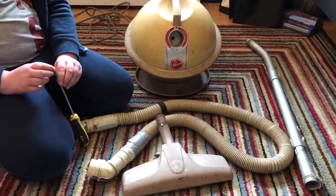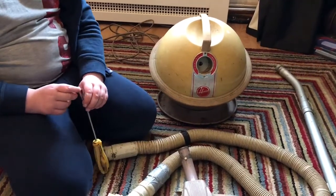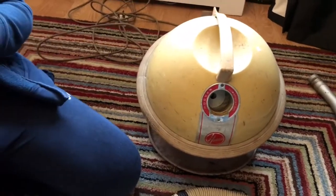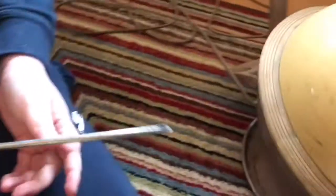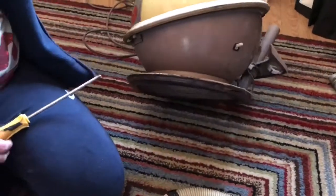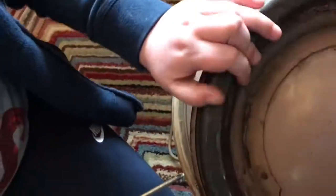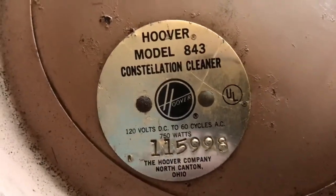Hello YouTube, this is Vacuum Man 8. Today we're going to look at this one — we briefly showed this on our two-year special — but this fairly rare in the UK Hoover Constellation. As you can see, it tilts and it's got a tool caddy on the back. We're going to show you the rating plate first to explain what's going on, because this one is a Hoover 843 Constellation vacuum cleaner.